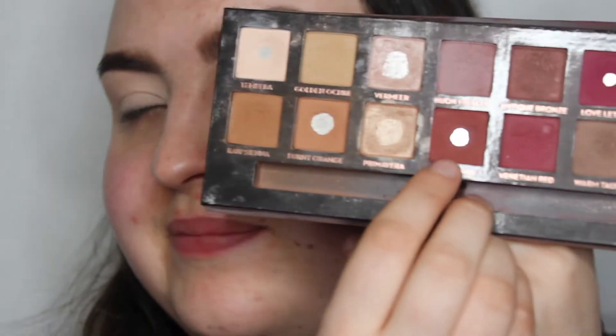To start today's look, I'm going to take the Anastasia Beverly Hills Modern Renaissance palette and pick up the shade Red Ochre — just that red shade. I'm going to start focusing this on the outer part of my eye and the inner part of my eye to create that halo shape.